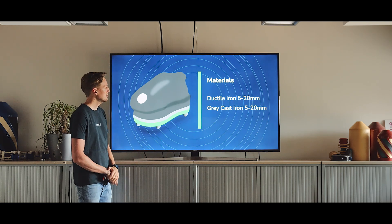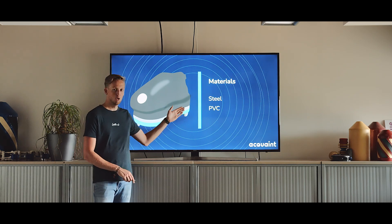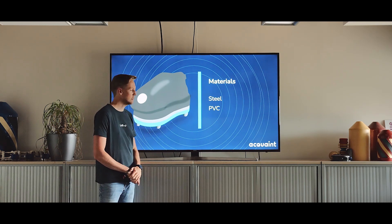The green one can be used for ductile iron and gray cast iron. And then last but not least, the blue one, which can be applied on steel and PVC.